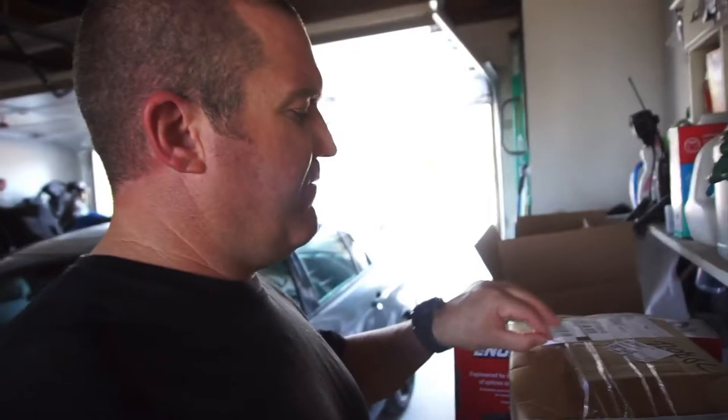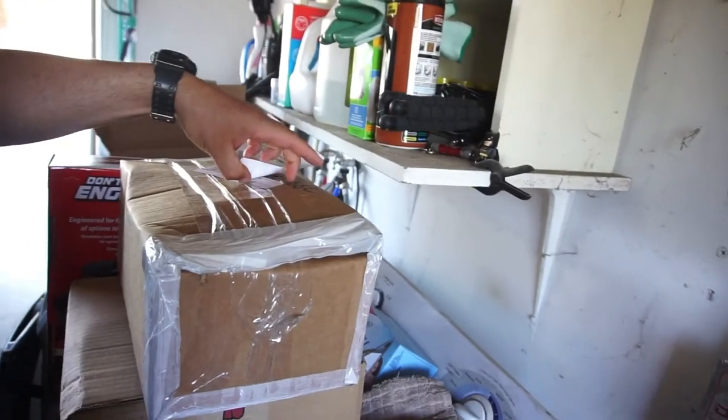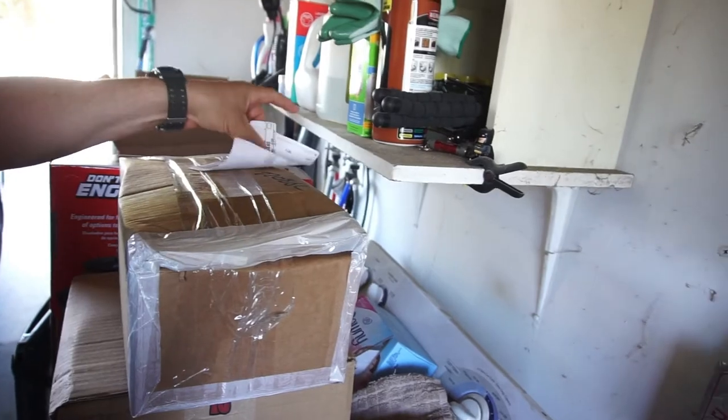All right guys, good afternoon, welcome back to Half Fast 719. We ate a weird vegetable or fruit actually. Got home, got a couple packages — that's my address on it, I'll stick it over there.